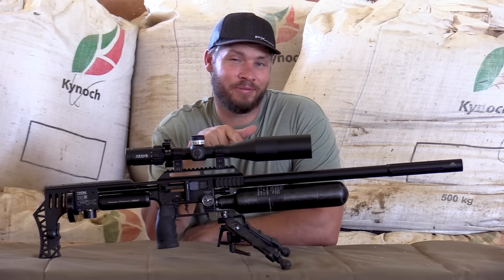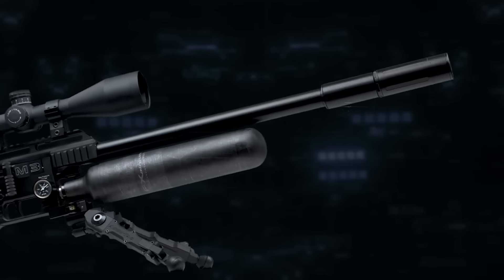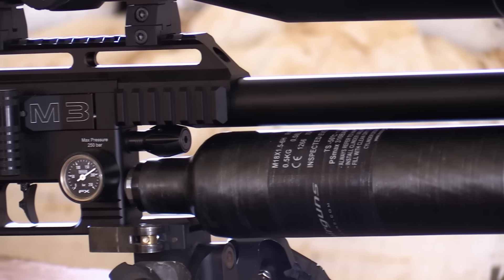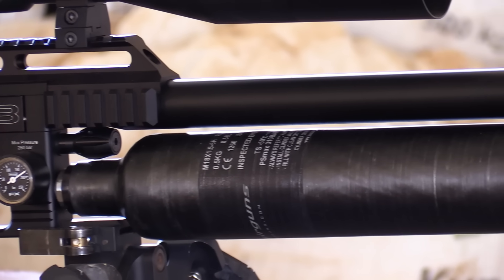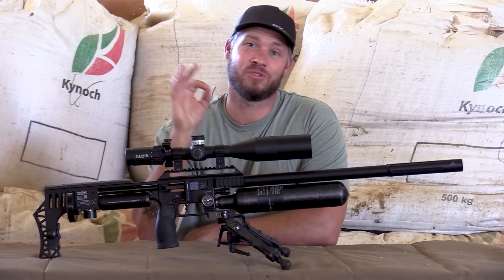Do you notice something different here in the front? Yes — the air cylinder is a 580cc, and all the sniper editions on the M3 now come standard with a 580cc air cylinder, which is awesome.